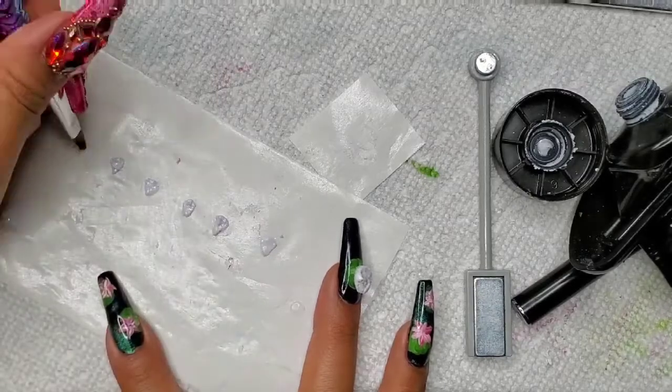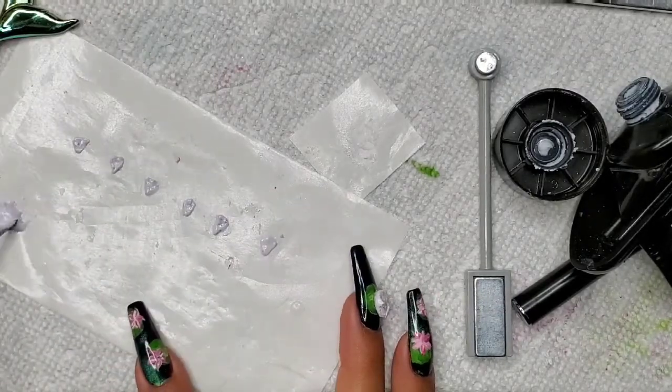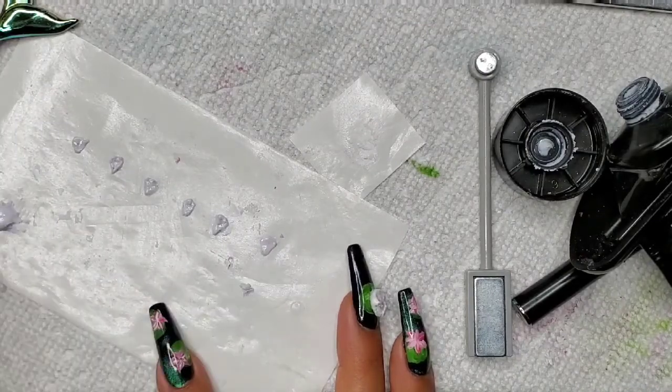I'm just creating these petals. We're going to stack them on this platform that we made, and I'm just going to make a bunch of these.